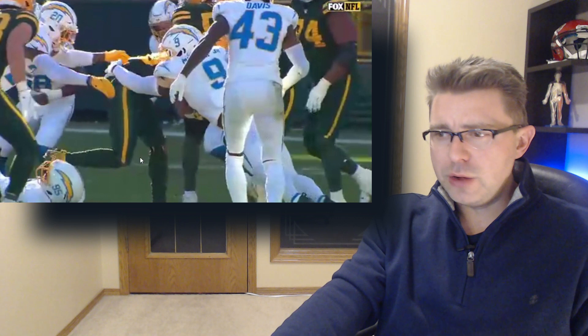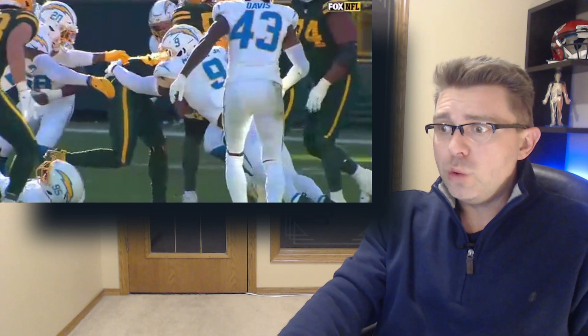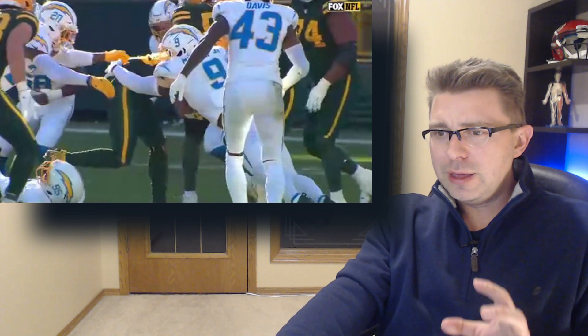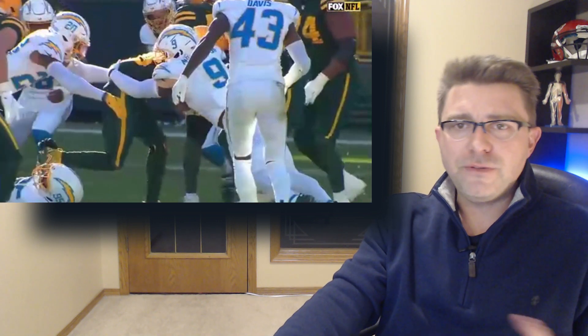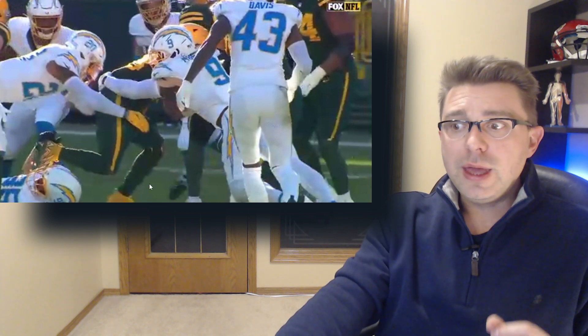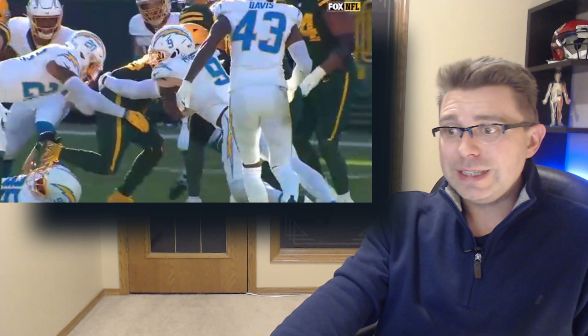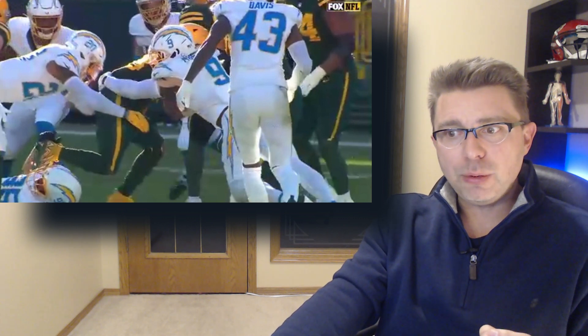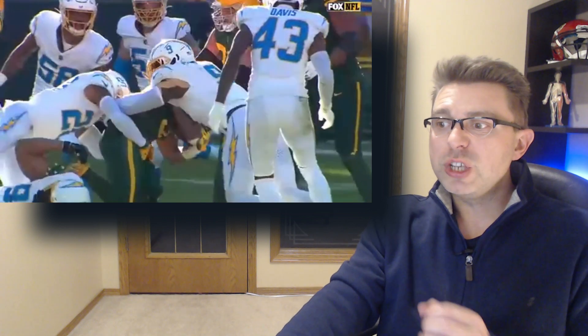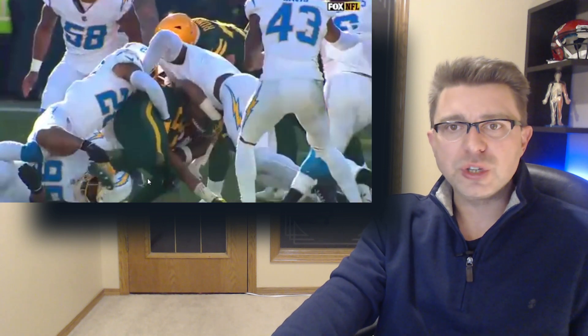Two more defenders are then working together to bring Jones down to the ground, but in doing so we can see how his left leg and knee are being bent in a very awkward position. His left foot is pointing slightly outward and being externally rotated. That means his lower leg, his tibia and fibula, are slightly pointing outwards as well. All the while the downward compressive force of the two defenders causes his knee to buckle, with his left knee being forced to the inside.